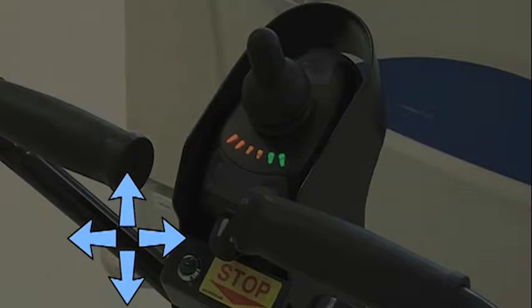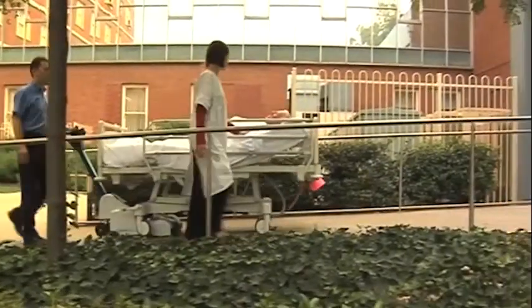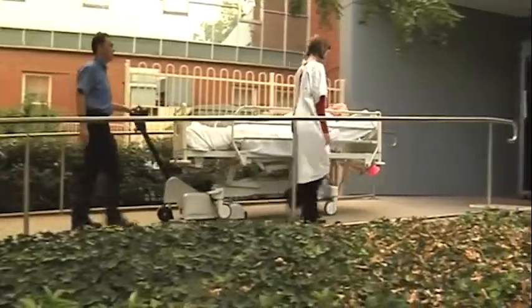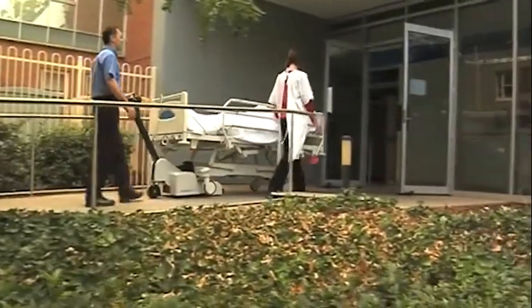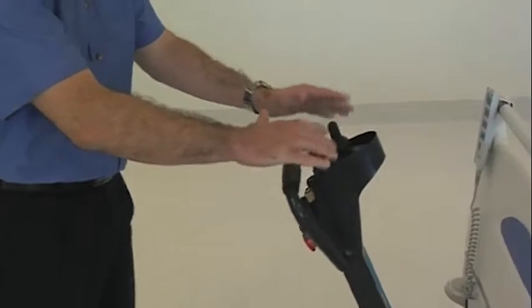Joystick operation is progressive, similar to that of a car accelerator. The further you push it in a given direction, the faster the bed mover operates. The braking system is electronic and is activated by returning the joystick to the centre, or taking your hands off the joystick completely.